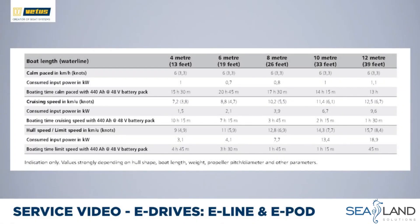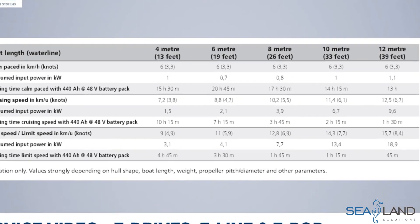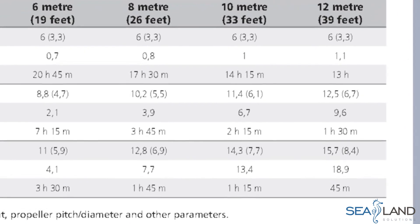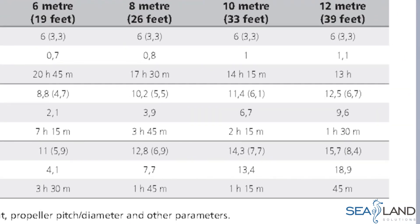In the Vetus eDrive brochure you can find a power table. For a 10-metre (33-foot) boat: at a calm speed of 6 km/h (3.3 knots), you only need 1 kilowatt. At 11.4 km/h (slightly over 6 knots) power consumption goes up to 6.7 kilowatts, but you are going almost twice as fast — this is around hull speed. If you throttle up further from 11.4 to 14 km/h (6 to 7.5 knots), power consumption doubles. The table gives realistic speed expectations, power requirements, and how far you can travel with a decently sized battery pack.